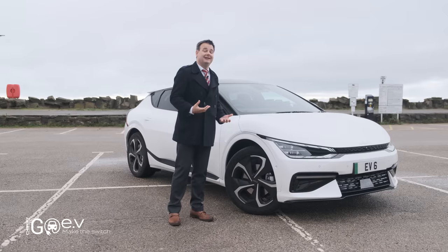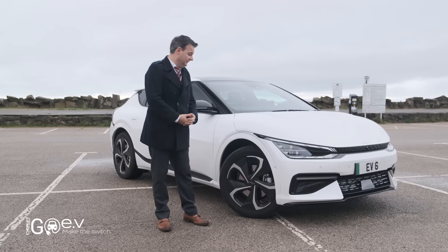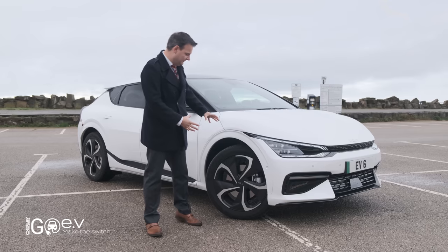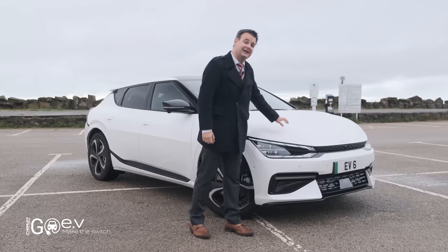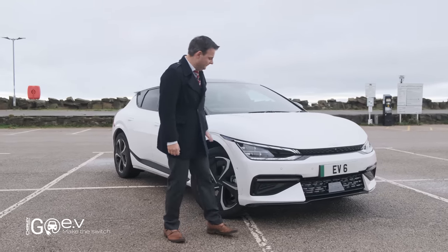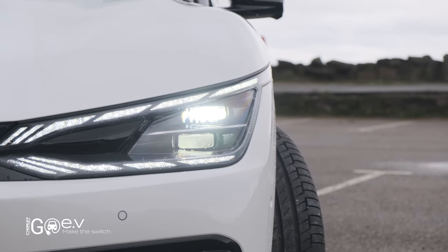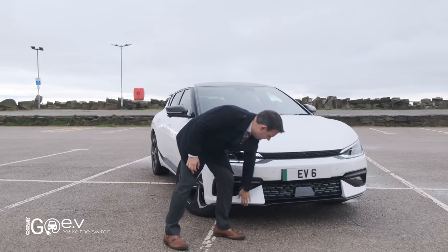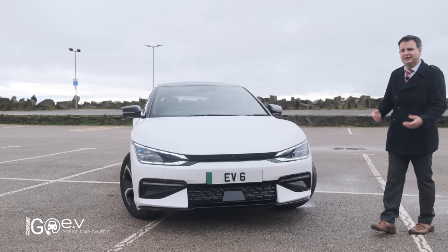So this is the GT Line S, heading towards the top end of the scale for Kia with this model. It's got these 20-inch alloy wheels which look fantastic — really striking design with a sort of cutter design on the wheel. Moving around, we've got this clamshell bonnet. Under here we've got access to a frunk with about 100 litres of storage. We've then got these LED running lights, and it's got LED matrix headlamps which look fantastic and give a really clear view of the road ahead. This black splitter under the front bumper gives it a sporty edge and makes it look more like a GT.